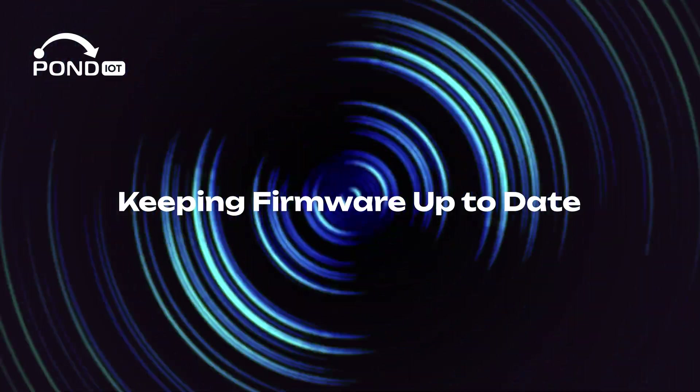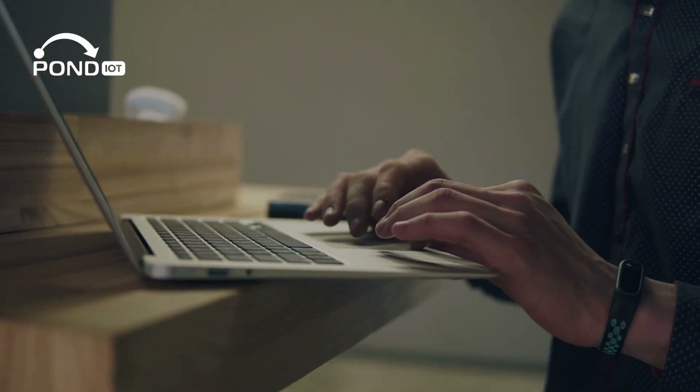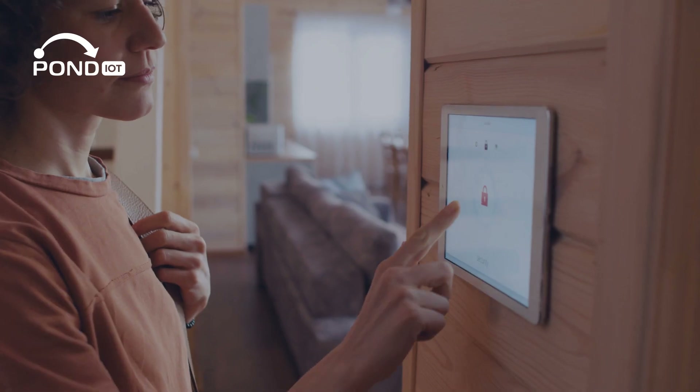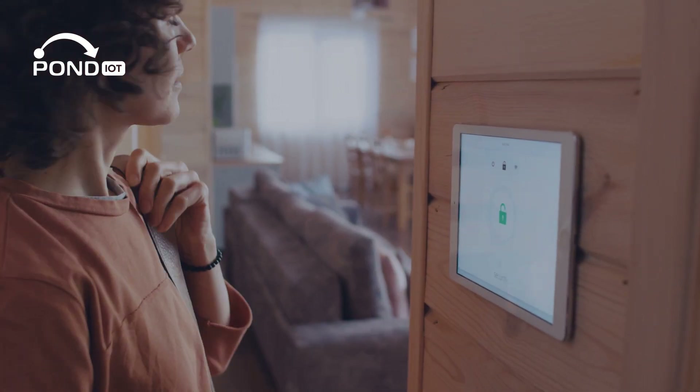Keeping firmware up to date — regular updates keep your devices secure and functional. Enable automatic updates where available or set a monthly reminder to check for new updates manually.